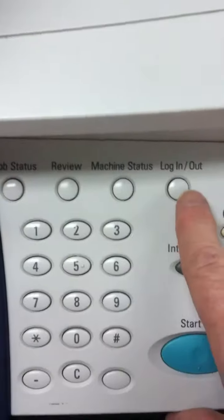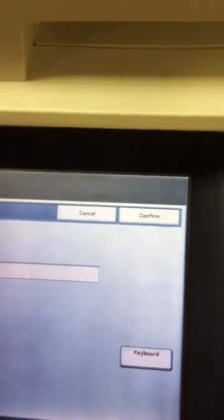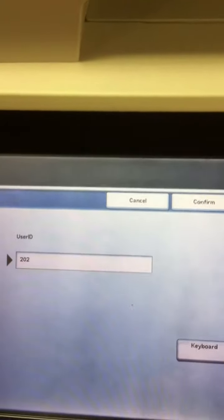First of all, I have to log in and put in the school's copy code. That's just how we keep track of billing.